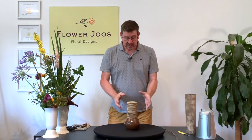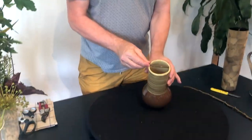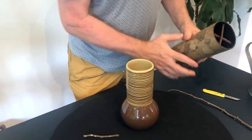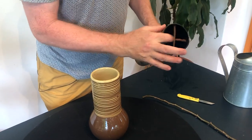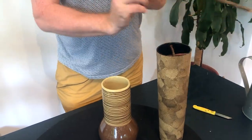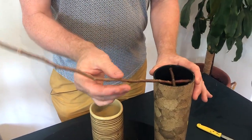So what do I mean by cross-fixing? Well, essentially in any sort of vase we're going to make a wedge with some material. Here's one that's already been done and this just kind of shows that we do one bar below and one bar above.